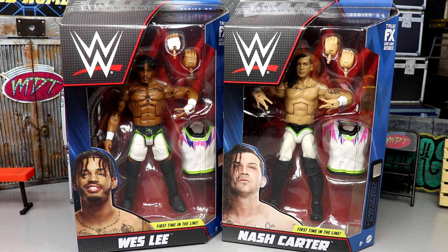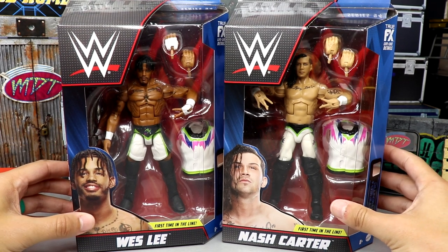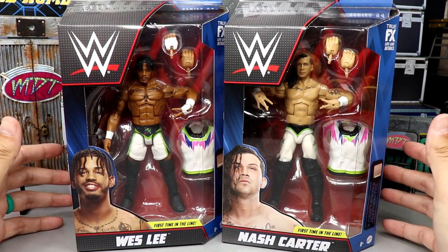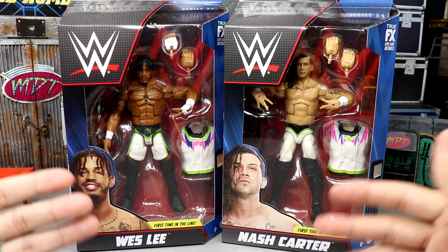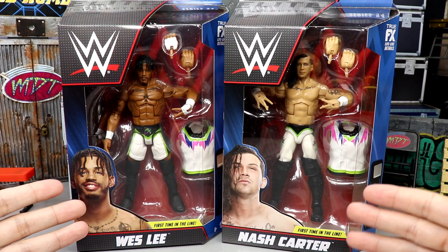This is the first time in the line for both of these, and probably the last time for Nash Carter, as he did get released with all that stuff going on — just a real tough situation. We do have Wesley and Nash Carter looking pretty good right here; I think both figures look fantastic.